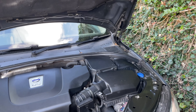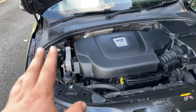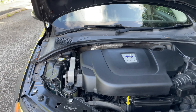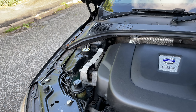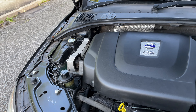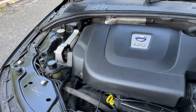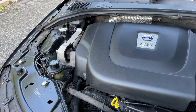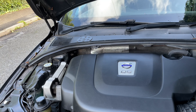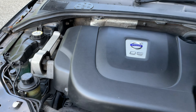Power steering fluid — this is something I haven't done yet and I need to do it. As you can see, it's getting quite dark; it should be a golden colour. I should have done that at 50,000 miles. Every 50,000 miles is my target because I get through mileage quickly, but most people should do it around every 30,000 miles. You can remove it with a pipette, refill it, cycle the pump, and it's good to go — preserving your power steering pump for longer.